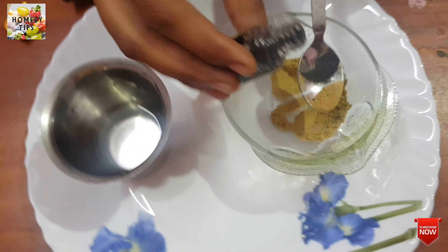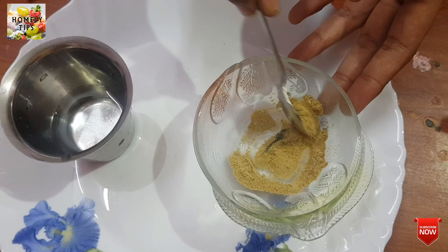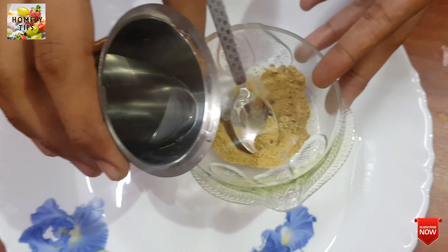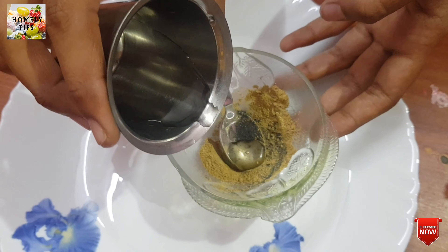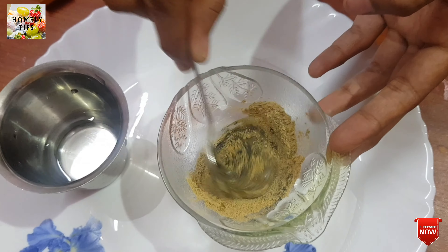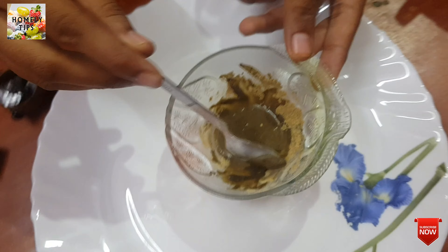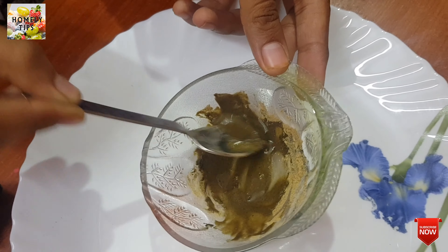We will add 1 teaspoon of powder. After mixing it, we will add 1 teaspoon of water. It will be hot. You will add 2 tablespoons of powder.